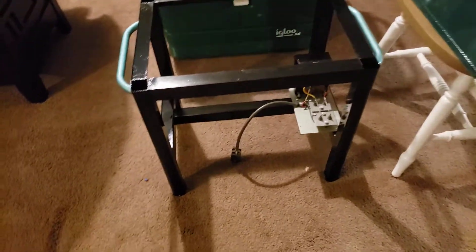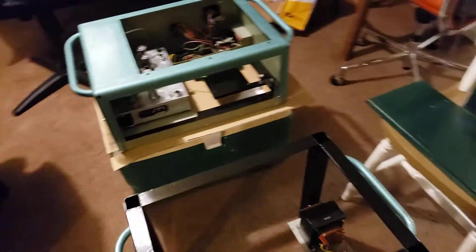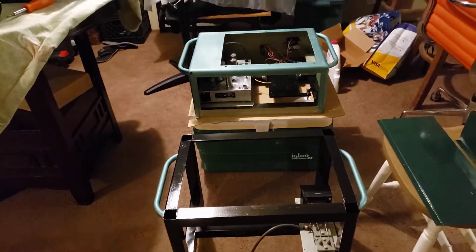I'll get new wheels for this stand at Home Depot or Lowe's, just have some new wheels on there. Anyway, thanks again — subscribe, share, and like. Bye!